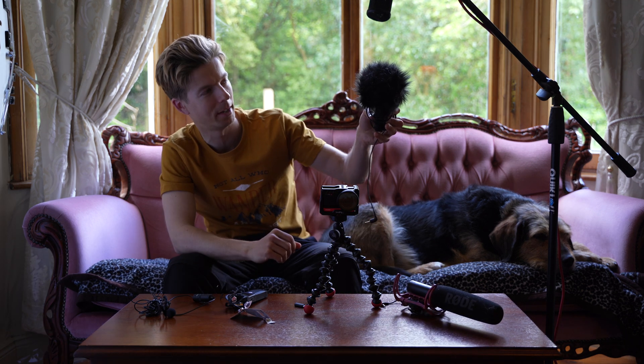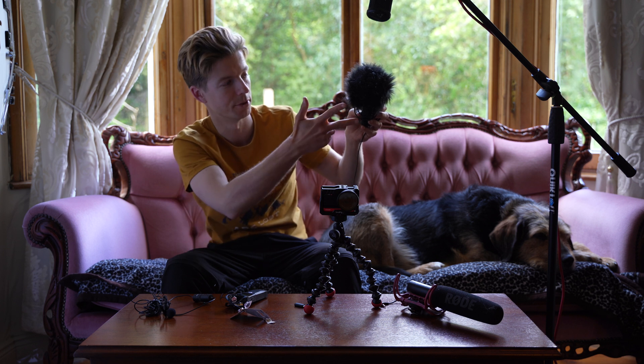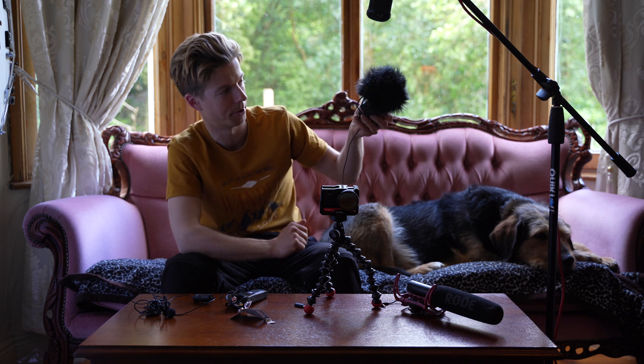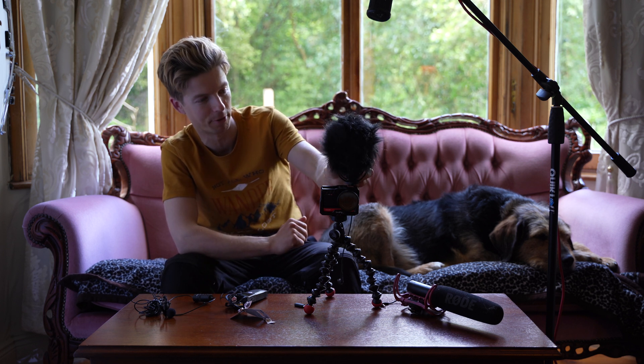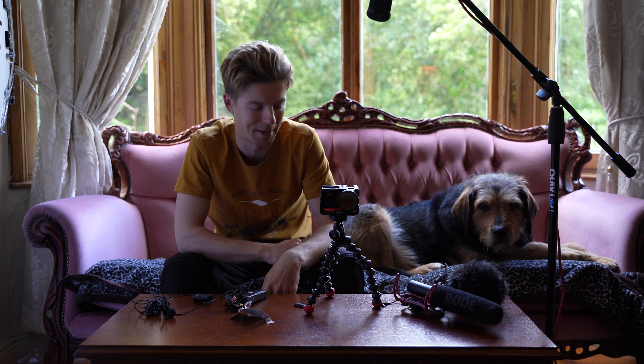So I figured I'd buy a really short microphone. And even then, I took some scissors and cut off some of this fur so that it wouldn't be in frame. The reason I was very disappointed was because the result was absolutely terrible.